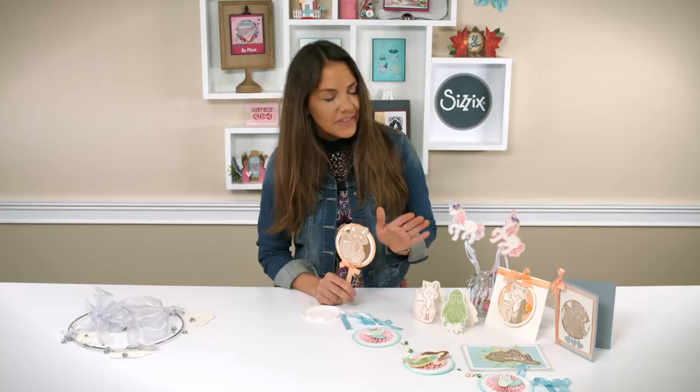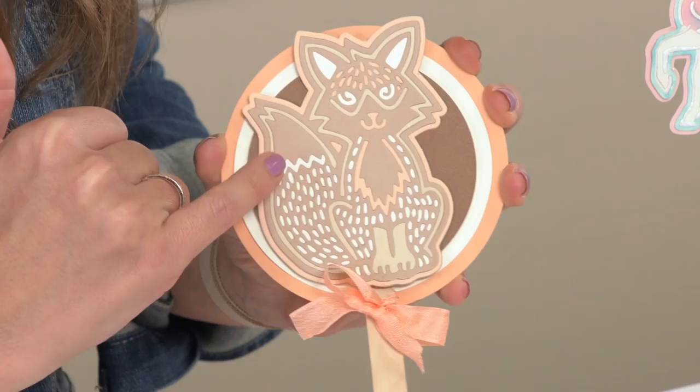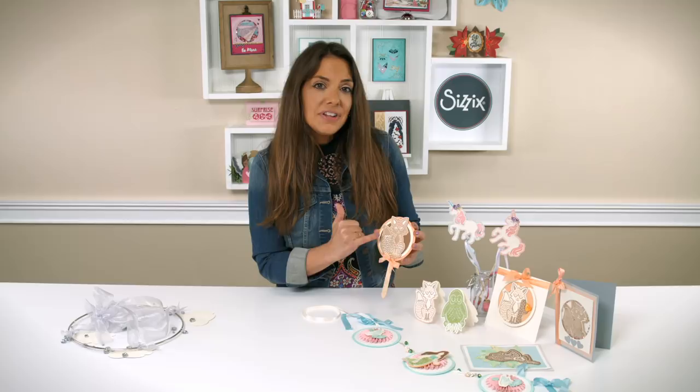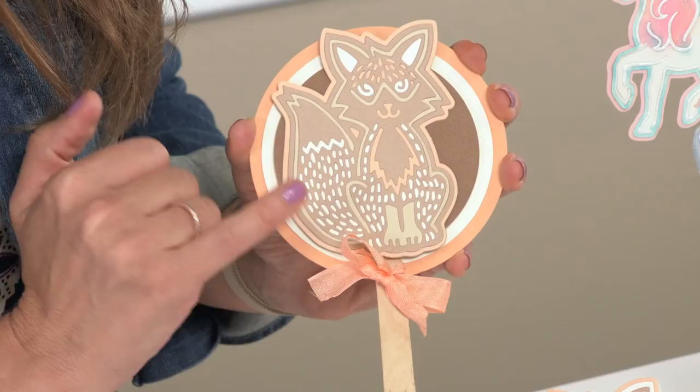These are all beautiful whimsical designs, but I'd like to take a look at how intricate they are. If we take a look at this fox here, look at all these beautiful intricate fallout pieces. This allows you to layer color on top of color and really gives you a nice folk art feel and a hand design feel that's really lovely.